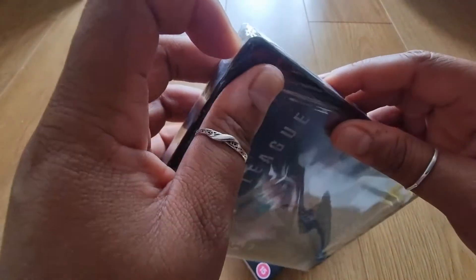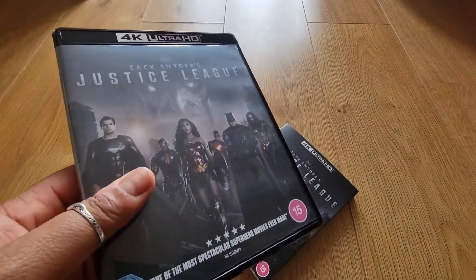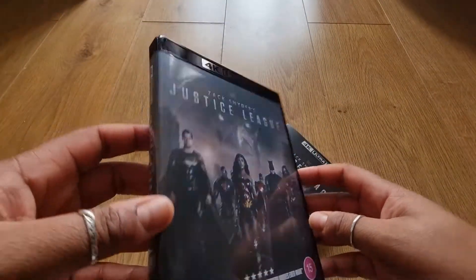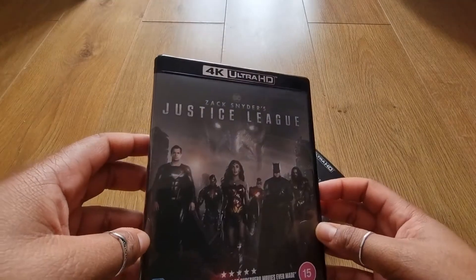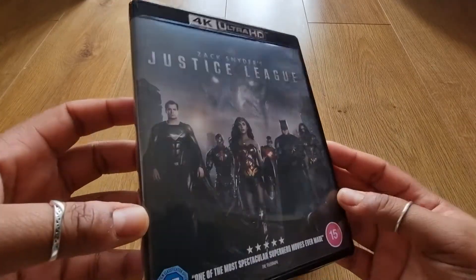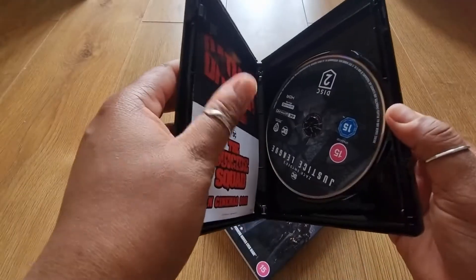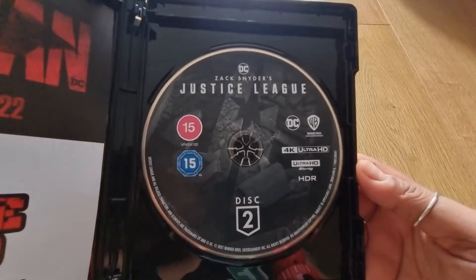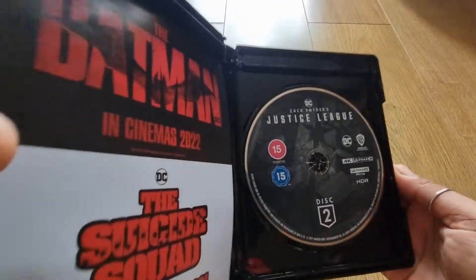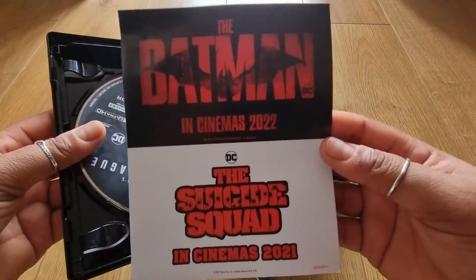It doesn't have a little slip bit for me to open it with, so this might be a slight little struggle. My 4K collection is growing slowly but surely, just collecting the stuff that I really want. Here's the case — same stuff on the back — and on the inside we've got the disc here, 4K Blu-ray. No artwork on the inside of the casing or anything. Then we just have a little advert here for Suicide Squad, which I did watch recently.